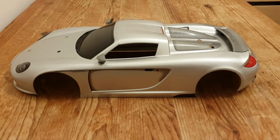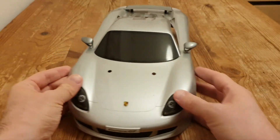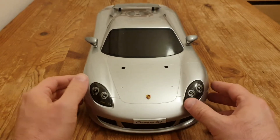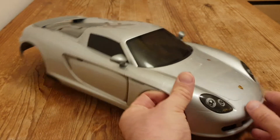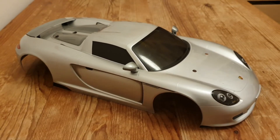It's a shell — just a shell — of a Carrier GT, which is not perfect but it's very close to mint. And the Carrier GT shell is one-tenth scale.